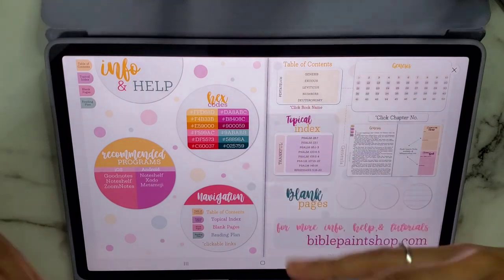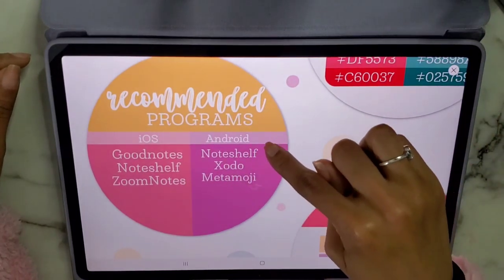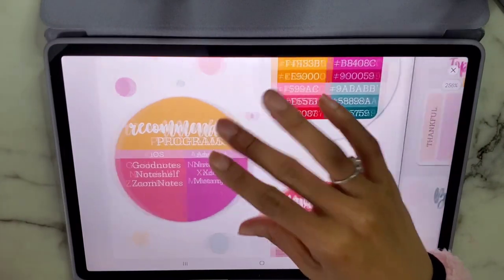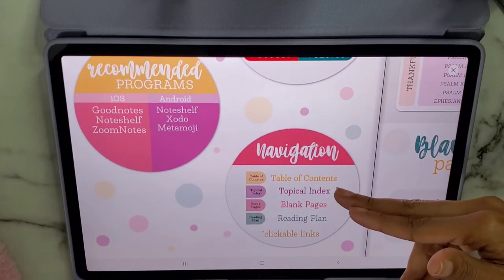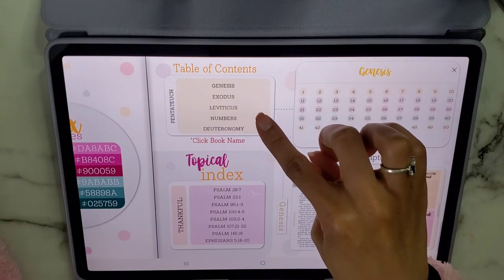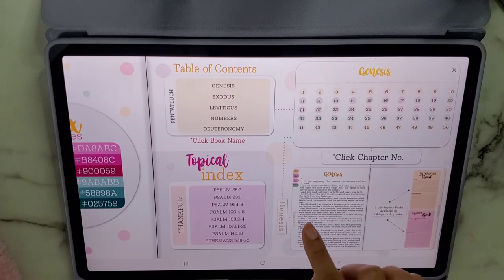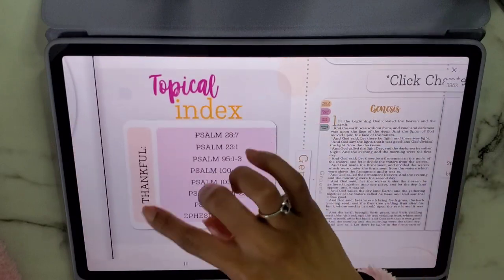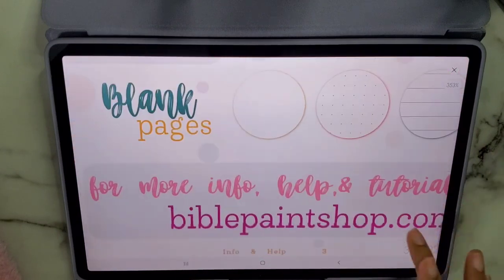She lists recommended programs: for iOS, GoodNotes, NoteShelf, and Zoom Notes; for Android, NoteShelf, Zoto, and Metamoji. I've tried all of them — I prefer Samsung Notes or Touch Notes and even Penly. She also shows you your navigation: table of contents, topical index, blank pages, and reading plan, all clickable. You click on a book in the table of contents, it takes you to the chapter, then straight to that actual page.